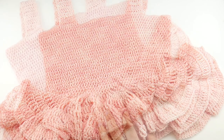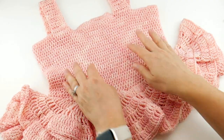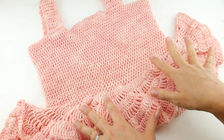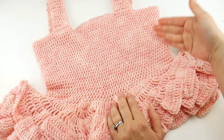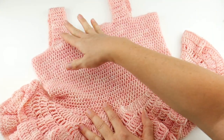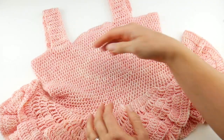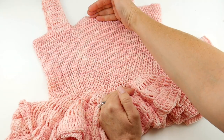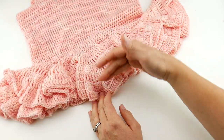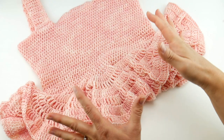We're going to go through this every step of the way. As we go through our tutorial I will show you how to customize every part of this — whether you want to make this longer, have a larger or smaller circumference, how to change the strap length, and also how to elongate the bodice or the ruffles. It's very customizable, you can change it however you want.